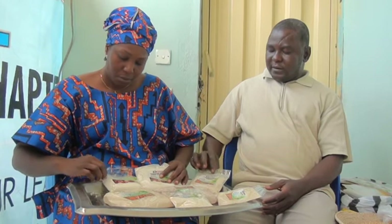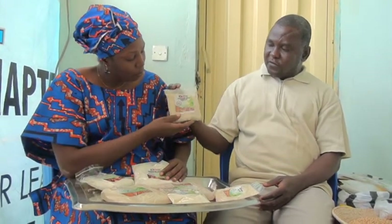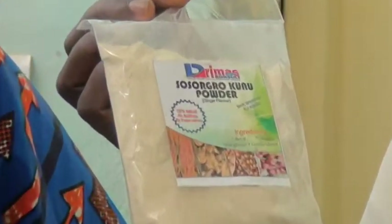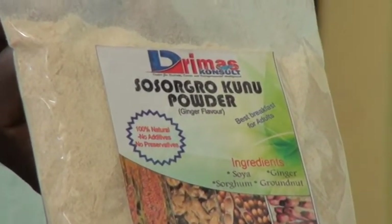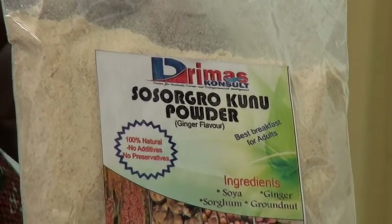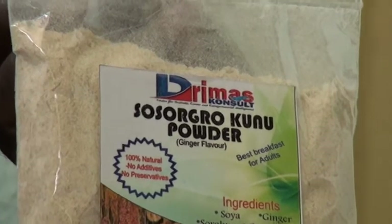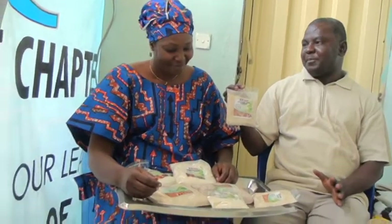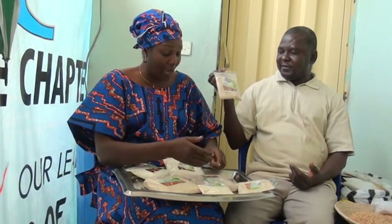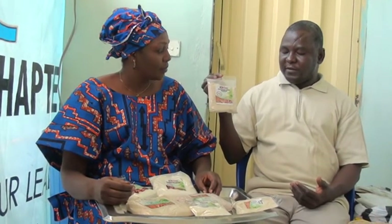The other one we have here is the So-so-gro. So-so, so-gum, so-ya, granot — So-so-gro. You just derive it from the beginning of each raw material, taking the first two or three letters to form the name. And every ingredient has its picture on the packaging, so that if you cannot read, you can just identify it by the pictures.